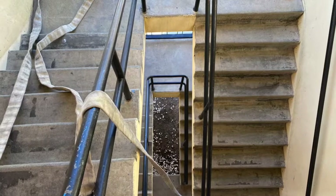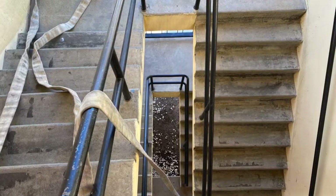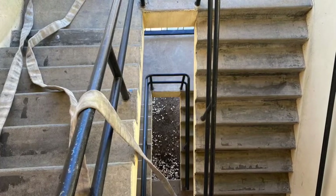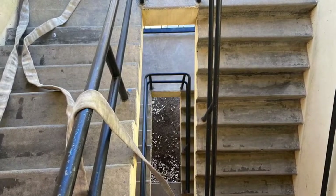The advantage of using a stairwell is less hose is needed to reach the point of entry and the speed at which the hose can be deployed. If using a stairwell, 50 feet of hose will stretch about three to four floors.